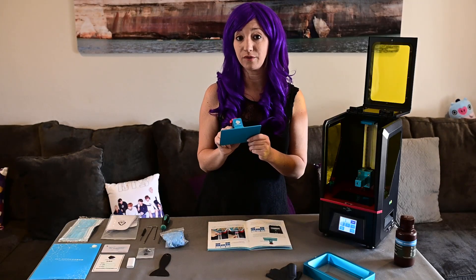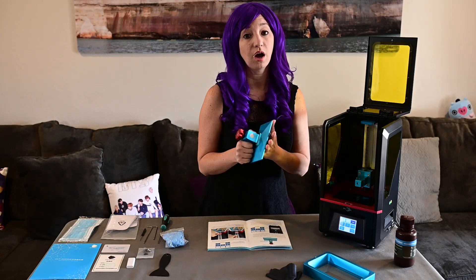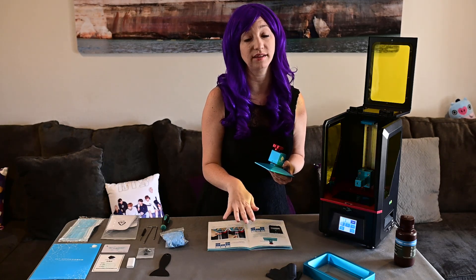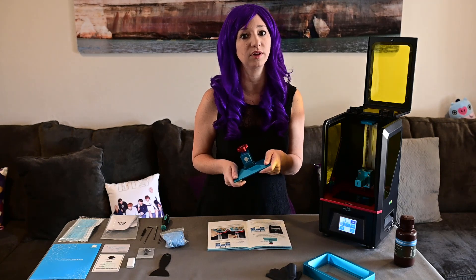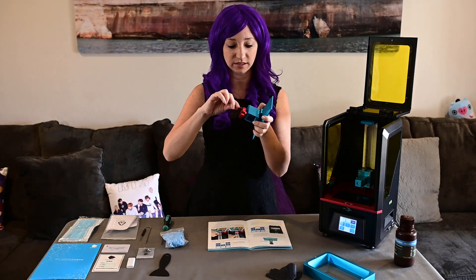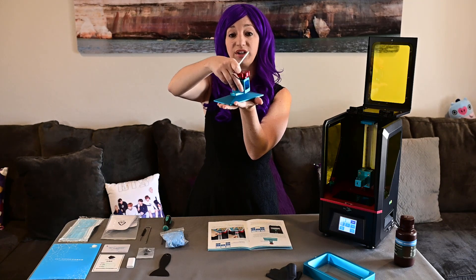Next we need to level our platform. It's very important that you don't skip this step. The platform needs to be level to the printer — otherwise the first layer won't adhere, or even worse, if it's at an angle it could go too low and crack the LCD screen, in which case your entire printer is useless. So it's very, very important that you don't skip this. There's a screw inside here that's keeping the build platform flat, so you need to loosen that so it's got a little bit of give. See how the platform now has movement to it? This is how we're going to level everything.